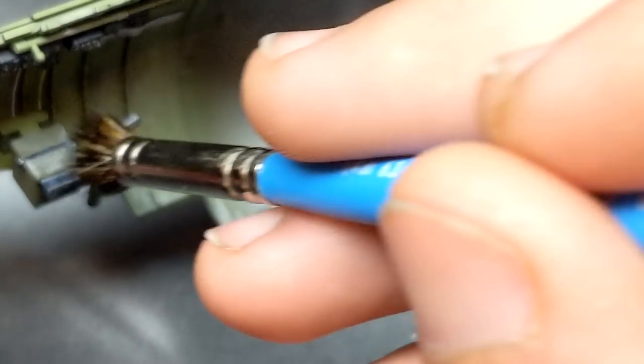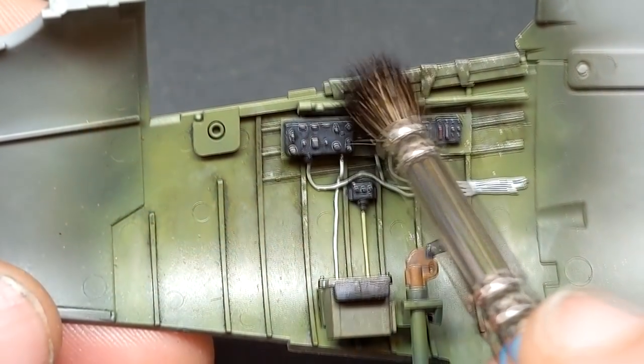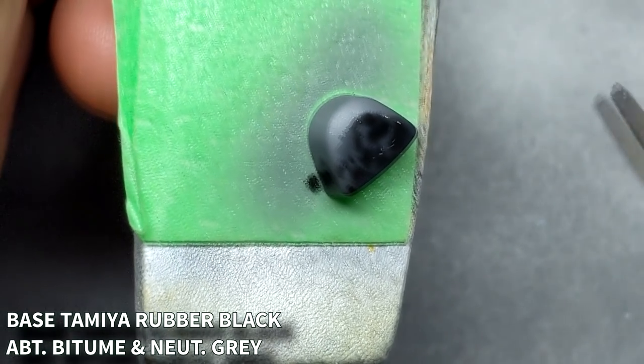One thing I know people are going to comment on as soon as they see it is the orange flare gun. The kit calls out for a black flare gun, but when I started searching for World War II flare guns I found a few orange ones, so I thought that was interesting and would add something that would draw your eye in the cockpit.